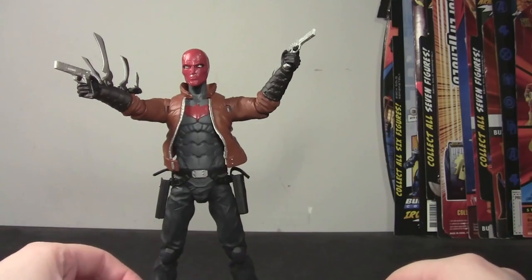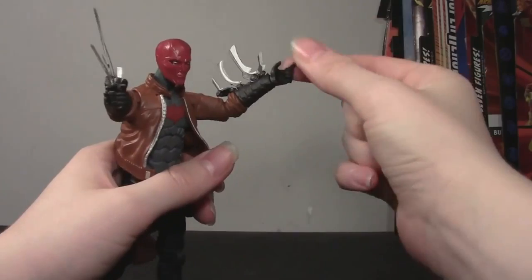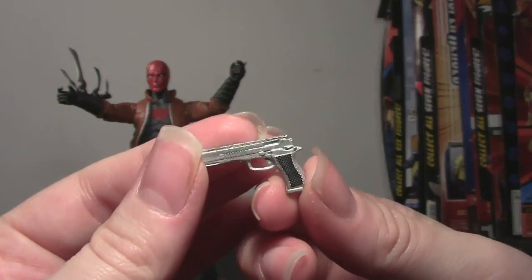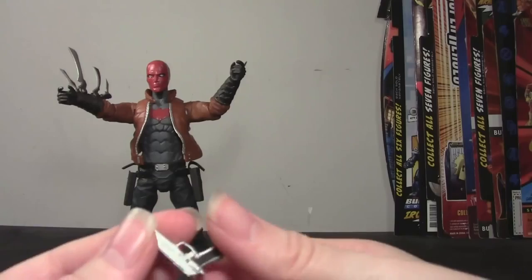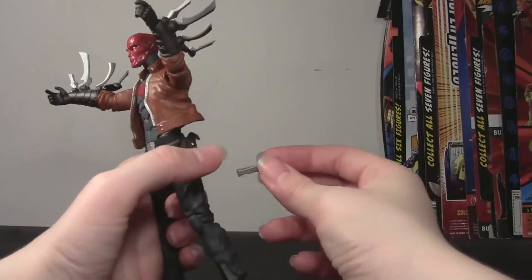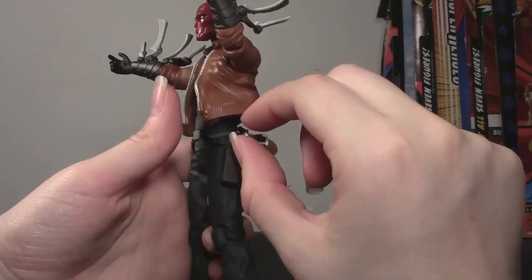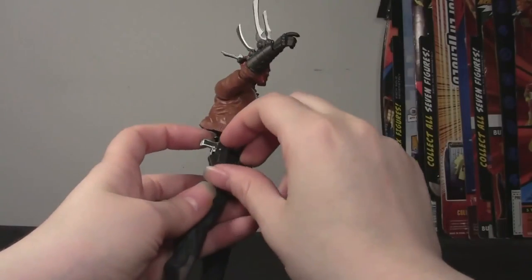Let's take a look at the accessories - those being his guns. He's holding them and I'll take them out. He's got two trigger fingers; they're bendy, so you can kind of curl them into a fist if you don't want him holding the guns. They're just plastic, molded, kind of thin, painted silver, and painted black on the handles. I don't know what kind of guns they are - I'm not a gun person. But they fit nicely in his hands. He's got two of them, which is better than not having accessories. He also has holsters for them on his thighs. They have little straps and everything that don't actually snap, but I guess it's the thought that counts. They fit nicely in there very easily.